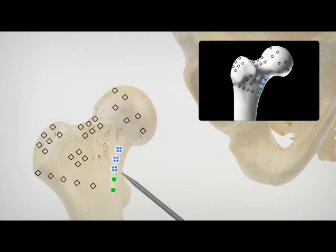During surgery, the patient's unique hip joint is registered and aligned to the preoperative plan.